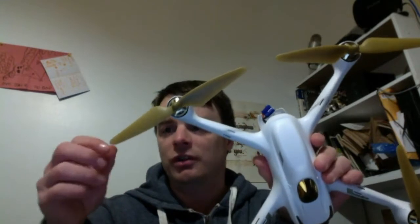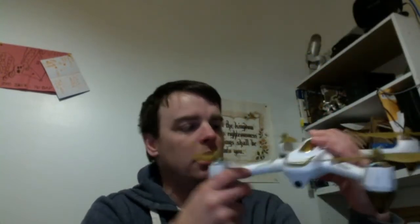I want to talk about the Hubsan 501S. I ordered some new blades for it — I've only got two blades because last time I was flying it, well, I let my daughter fly it and it got hung up in the power lines. Not particularly her fault, but it got hung up and smashed one of the blades. This thing has been very strong and sturdy for everything I've put it through. Not bad at all.